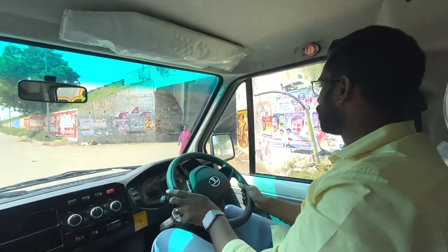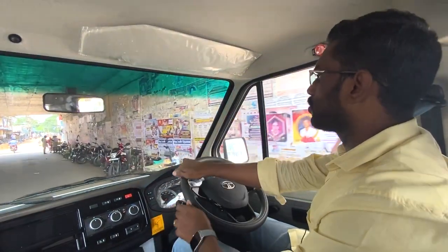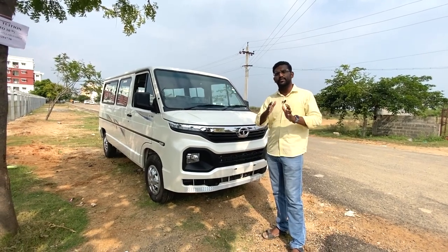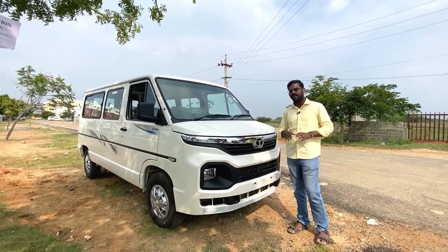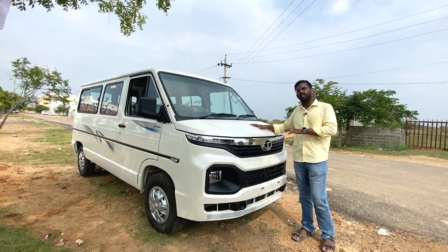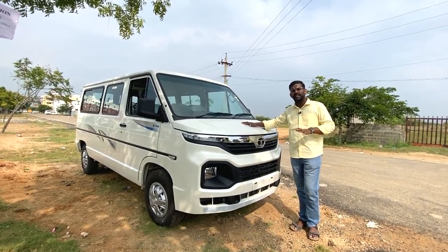In this vehicle, we can see this model used on the T-board. We can also see this model used as an ambulance, school van, and passenger vehicle. So let's see a full detailed review of this vehicle. We also have a passenger top variant — the Tata Winger Plus 1 AC variant. This is an ex-showroom cost; check the price details in the description.